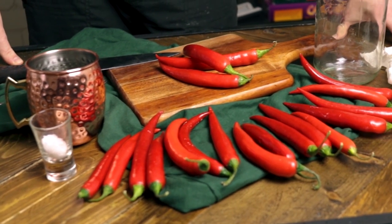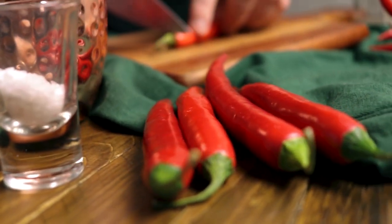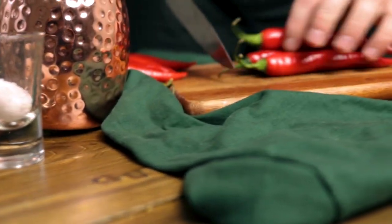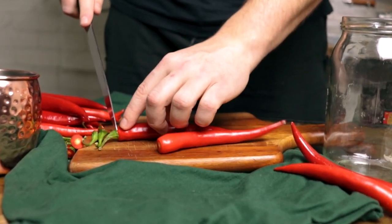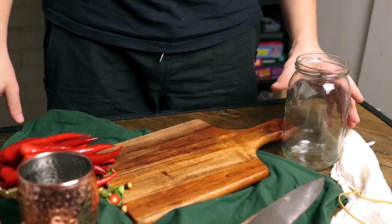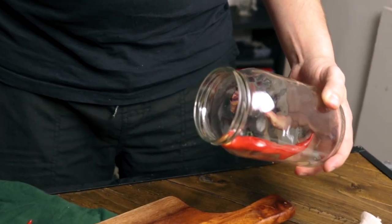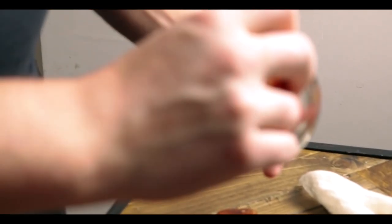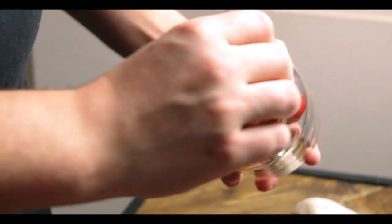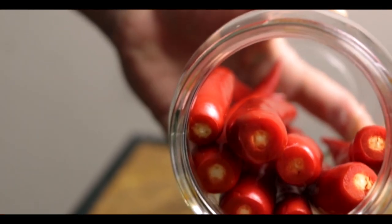Once all your ingredients are ready, you'll want to remove the green part of the chilies. We have no use for that — it's only going to protrude outside of the water and attract mold. Once all the tails are removed, stick the peppers as close to each other in your jar. Try to put as many as you can inside, and if you need to be a bit rough or brutal, don't worry about it. They will get soft with the marinating process, so you're not doing any damage. The closer and more packed they are together, the better.